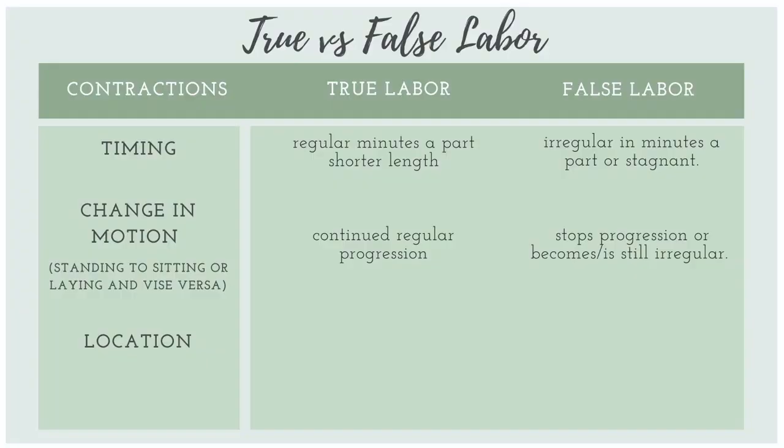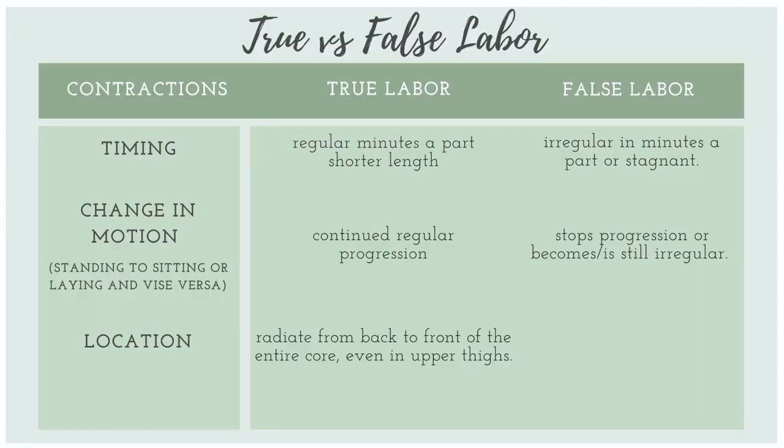Another good indicator to distinguish true versus false labor is the location. In true labor, contractions usually radiate from back to front and wrap around the entire core, even into the upper thighs. False labor contractions usually only happen in the abdomen.